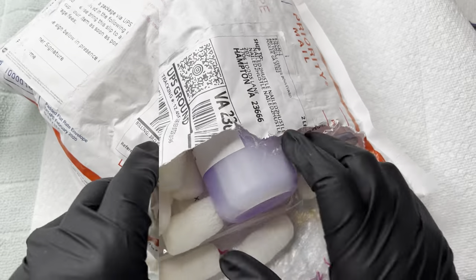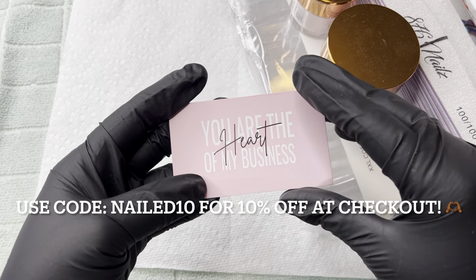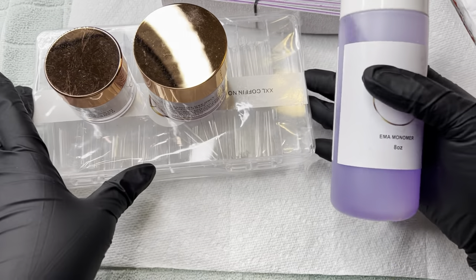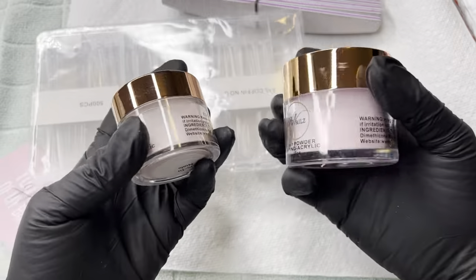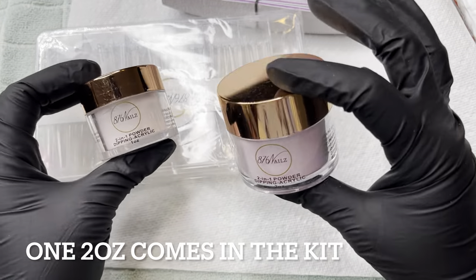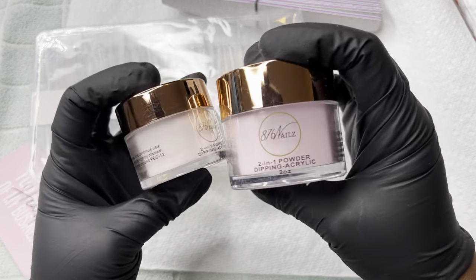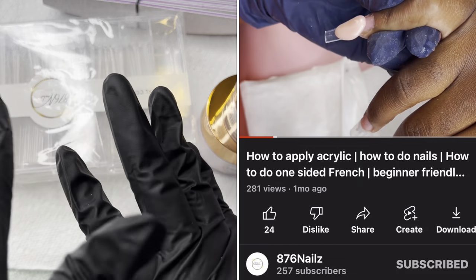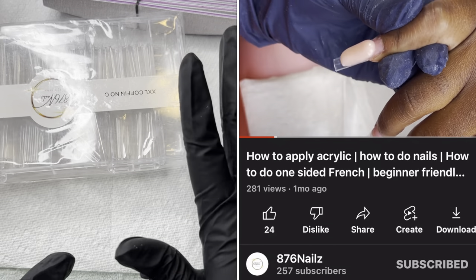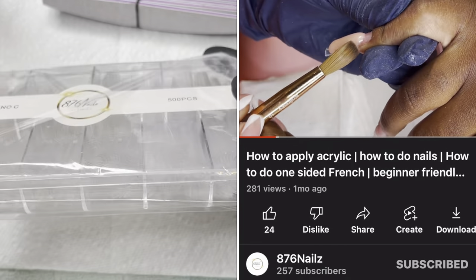Everything did come very well packaged, nothing was broken or leaking, and I actually did not smell any monomer at all. There is a little thank you card in the packaging. You also get some monomer — I got an eight ounce. I got two powders: one in the shade Bubblegum Pink and one in Go-To Nude. I've seen her use both of these on her channel and they look like they have a milky consistency, which I love. I also got some tips — extra extra long coffin, no C-curve, 500 in the box.